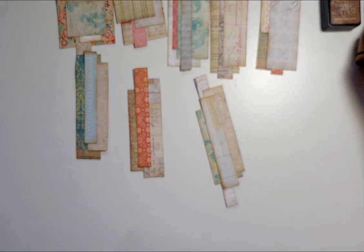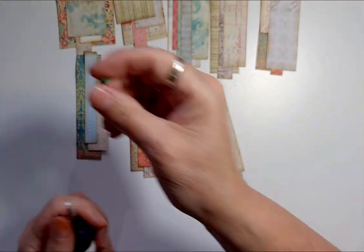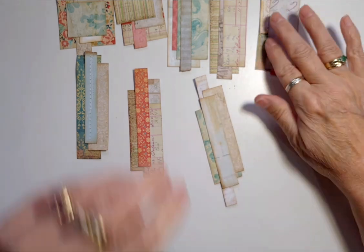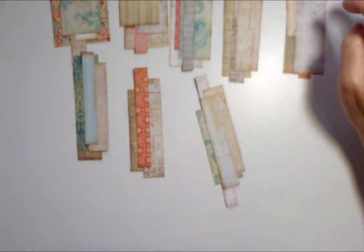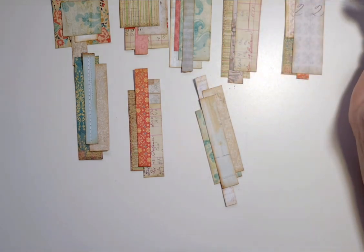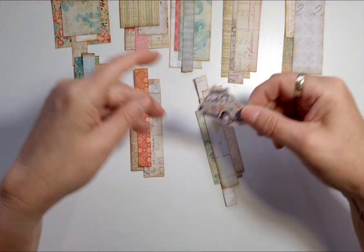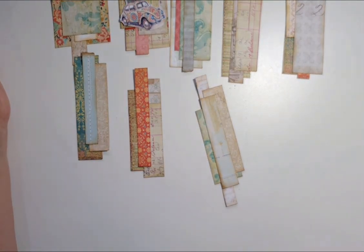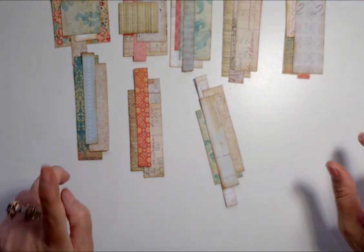I'm going to pause and sew these down the middle. I might still add little half labels here and there before I decide which fussy cut I want to put on. I'll be back in a minute.